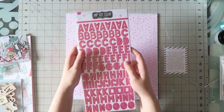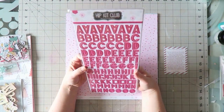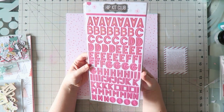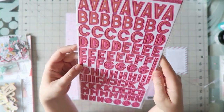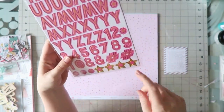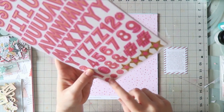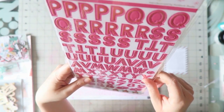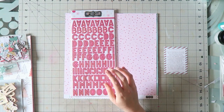The alphas this month are fabulous. They are exclusive foiled chipboard alpha stickers — hot pink and gold. Love that. There's a ton of letters — these are chipboard — and there are also some stars and a couple of asterisks. These are manufactured by Pinkfresh Studio and they are fabulous.